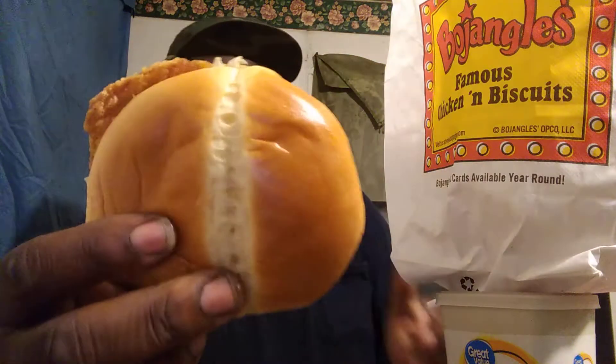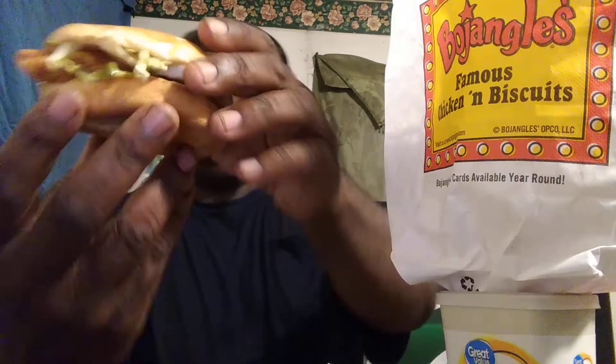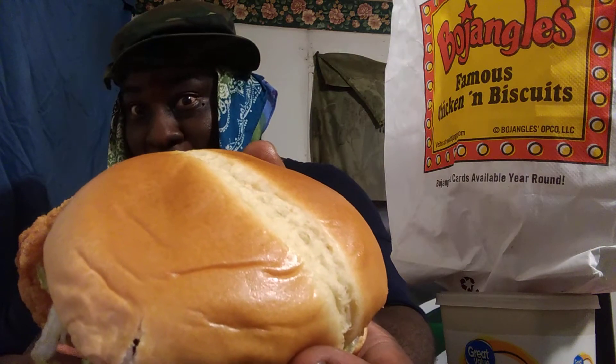I'm gonna take it out so you guys can see it — little light, check that out. Let's see what we're working with on the bread. All right, let's go ahead and hit it and see what it tastes like.